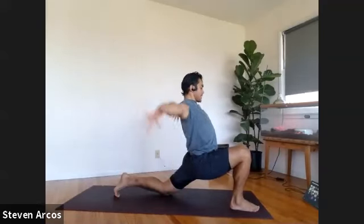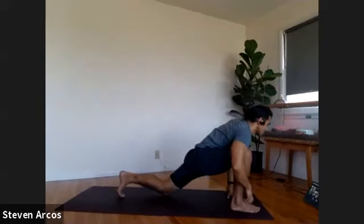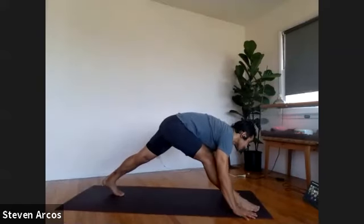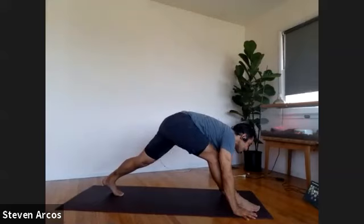Take both arms back up to the sky. Place the hands down at the top of the mat. Tuck your back toes, pick up your back knee, straighten your legs. You can shake your hips a little bit here — shake them out right to left, left to right. That feels good to get into the IT band a little bit more.